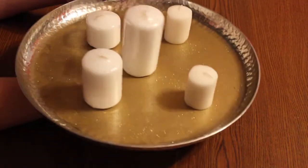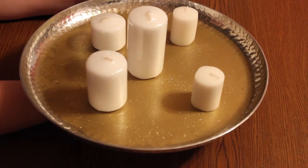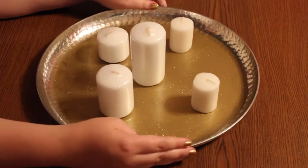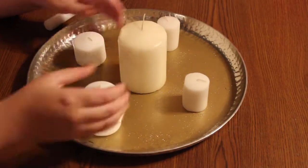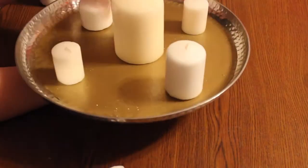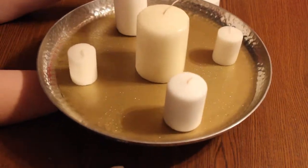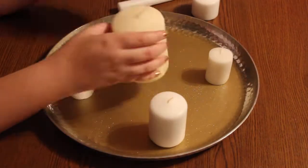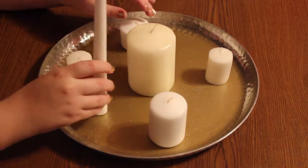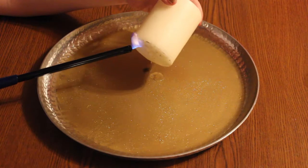Now you're going to want to start arranging your candles how you want them. When you're placing your candles, make sure that you're stopping and checking the overall balance of the candle tray — whether that be to balance it on your hand. Make sure that the heaviest part of the candle tray is towards the center, and then balance the other candles surrounding that in an even manner. You can also stop and place the candle tray on your head as well.